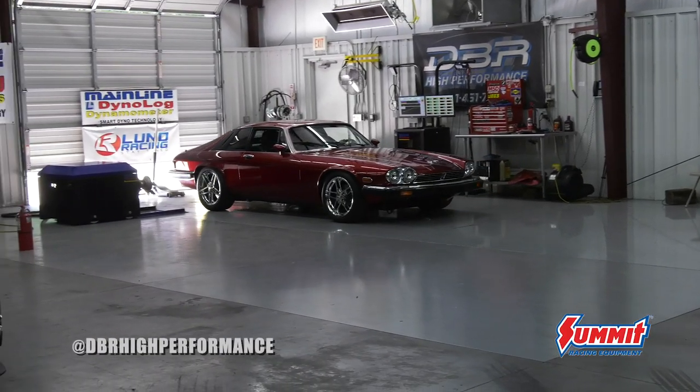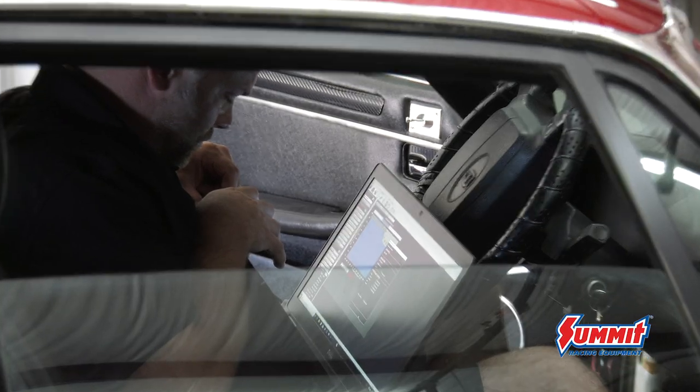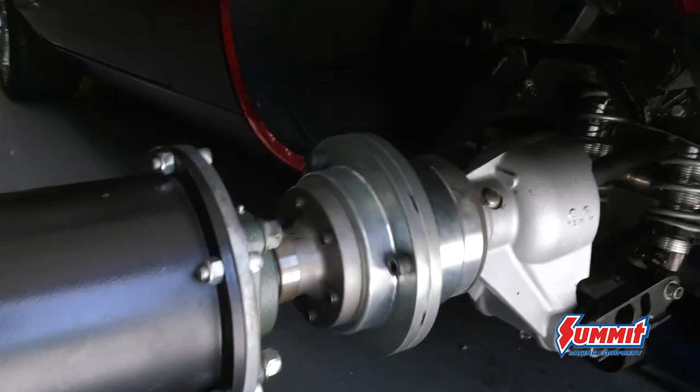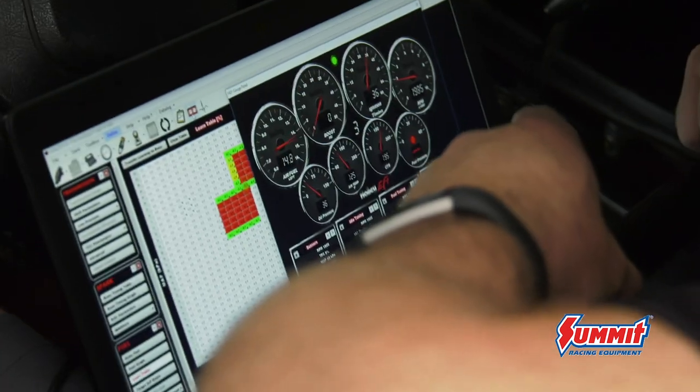But after all of that, there's still one more thing we've got to do. We started with a baseline — we measured how much power it made, and it wasn't very much. Now we want to see where we're at at the end of the game with all this high performance stuff, including the trick flow cylinder heads. We're going to DBR High Performance to figure just that out.